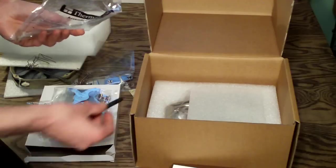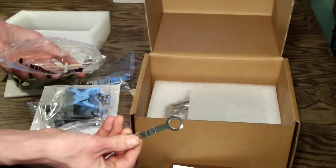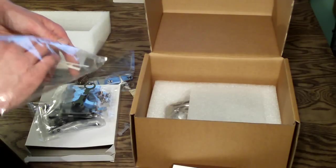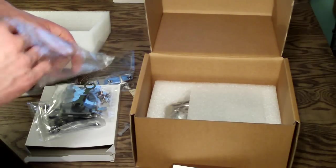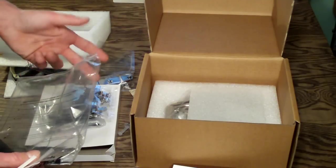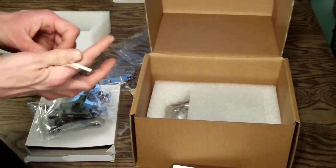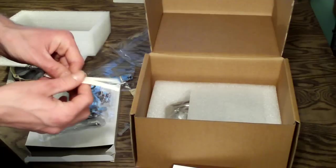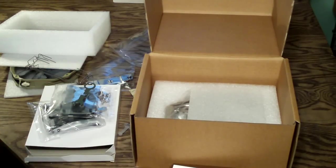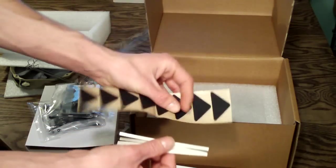Included is Chill Factor 3 thermal paste, good enough for quite a few applications. You also have a pressure valve adjustment wrench. Something to note: you want to adjust it before you put the fan on because it's really hard to get the wrench in there if you already have fans mounted. This cooler is ready for push-pull configuration, and there are four anti-vibration strips if you prefer to use those.